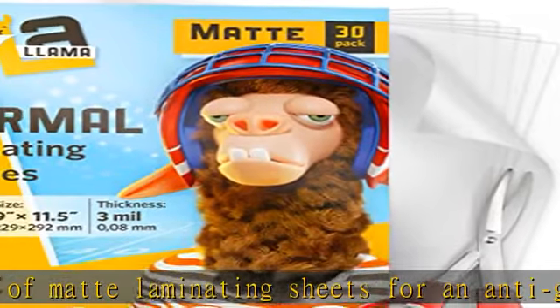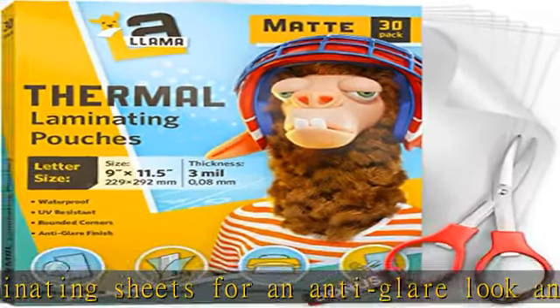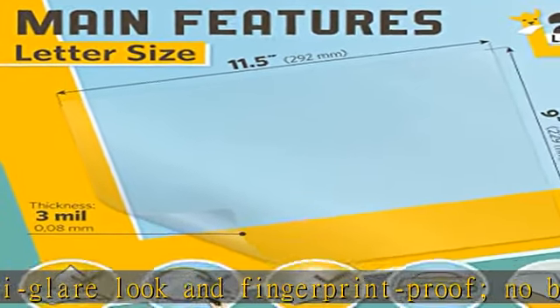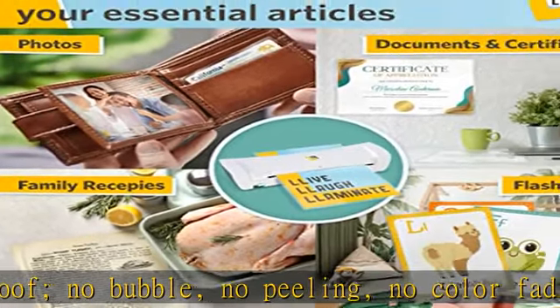Our thermal laminating sheets are guaranteed to laminate with any laminating machine — scissors included. You can easily cut thermal laminating pouches for 8.5x11, 5x7, 4x6, or smaller items.